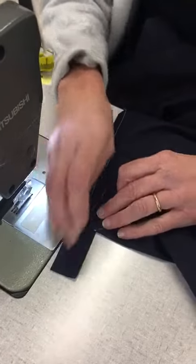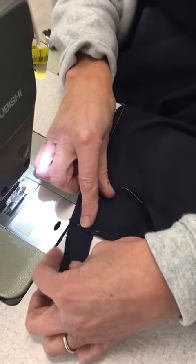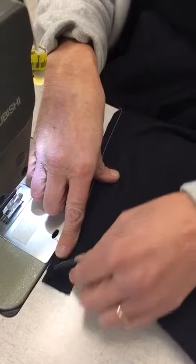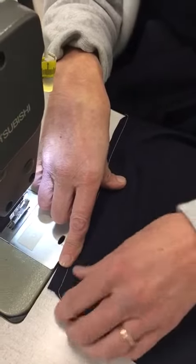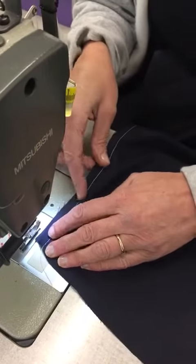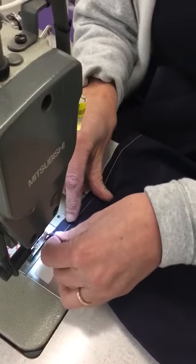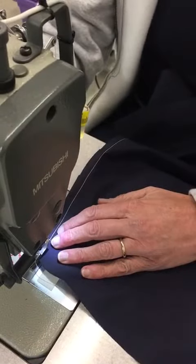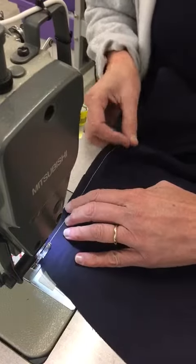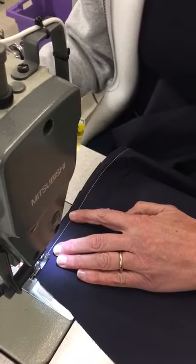We're going to sew this now. That's the folded edge on this side, so we've got the raw edges together with that underneath so we can keep an eye on the fabric and line it up. We're going to sew on that stay stitch line, which is one centimeter in. The seam allowances on these are one centimeter everywhere, except for the hems on the sleeve and the bottom, which will be two centimeters.